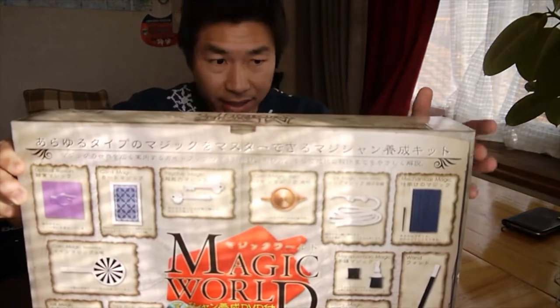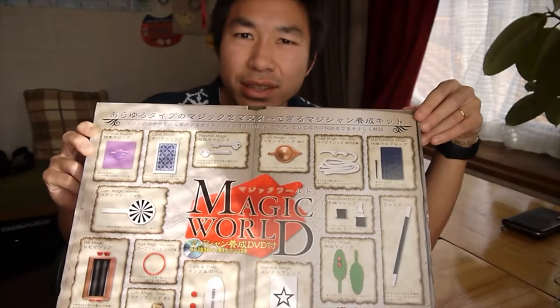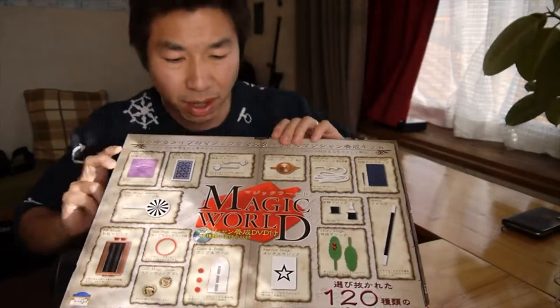The price I got this — I think it's like 5000 yen, which is like 50 bucks, 50 US dollars.